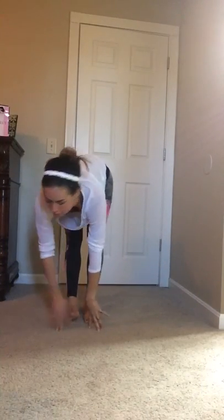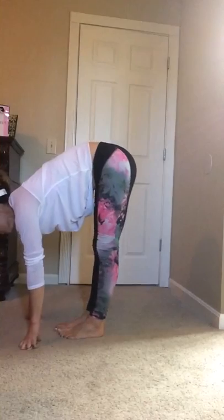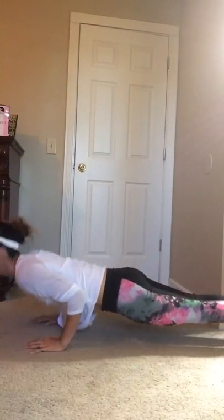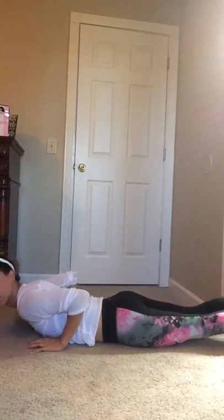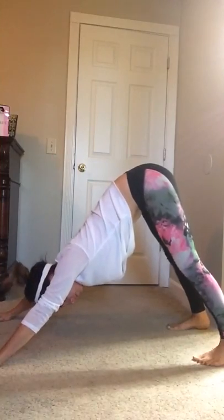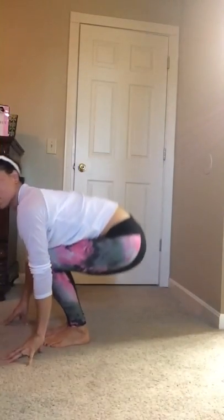Starting here in Mountain pose, inhale bring your hands up, exhale hinge forward flat back and then reach for your toes. From here step our left foot back, our right foot back into our plank, tippy toes, exhale down chaturanga, upward facing dog, press through our palms, tuck our toes, downward facing dog.